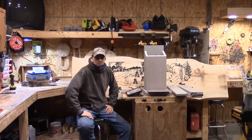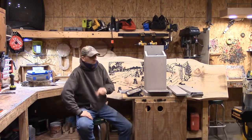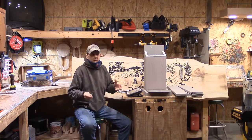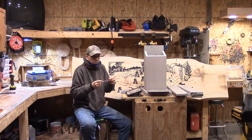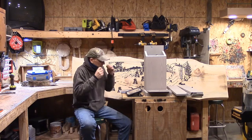Hey, good evening everybody, how you doing? It's Steve, welcome to the Little Woodshop on a Sunday evening blog. Happy New Year's to all our new folks coming on. I hope you all had a great weekend — I hope your weather was a little bit warmer than ours, because we've been dealing with negative numbers for about three weeks now and it's getting old.